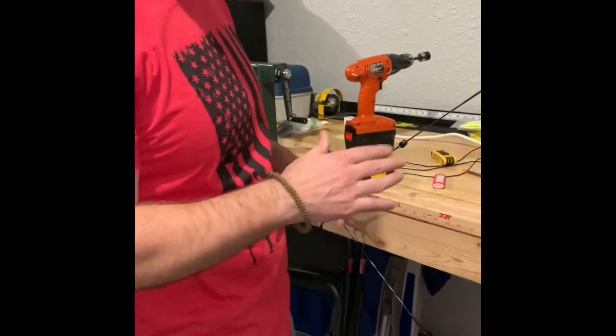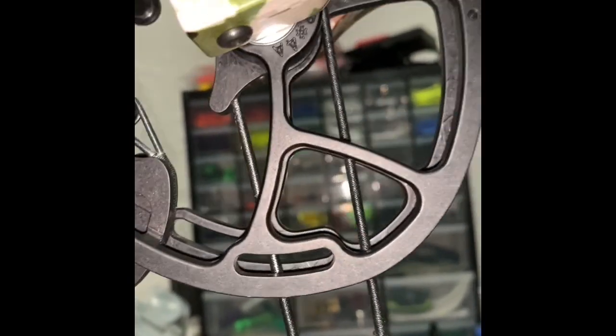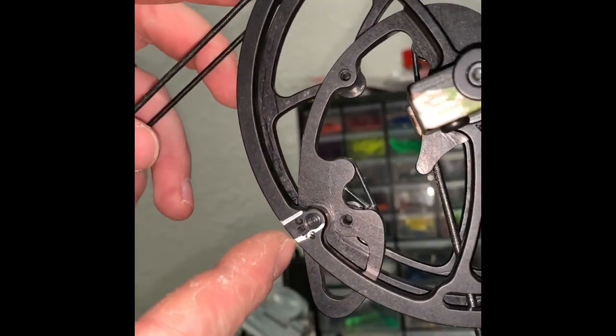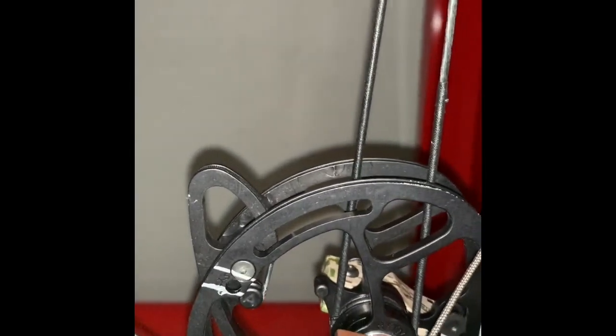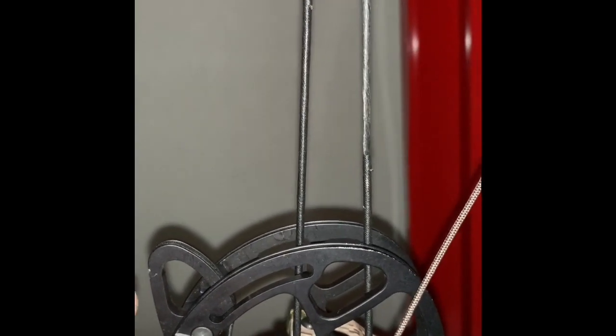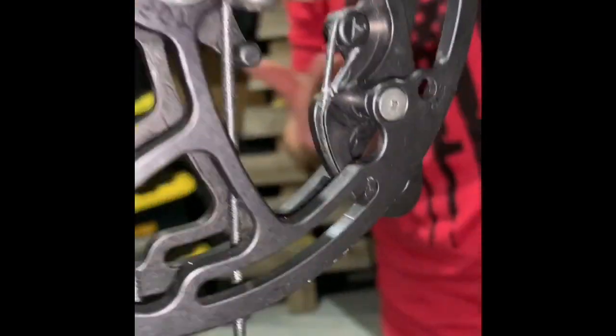We've seen videos where people time them off the draw stops just like every other bow, or off little timing marks. I timed both off of that sink right there — that's actually when the bow is at rest. We found that's not the case according to Prime's specs. We've seen people time them off of these draw stops, the string cable stops, and you can see that's completely different than the cable stop right there. We're doing it the way the specs say, right from Prime — we're going to test it out.